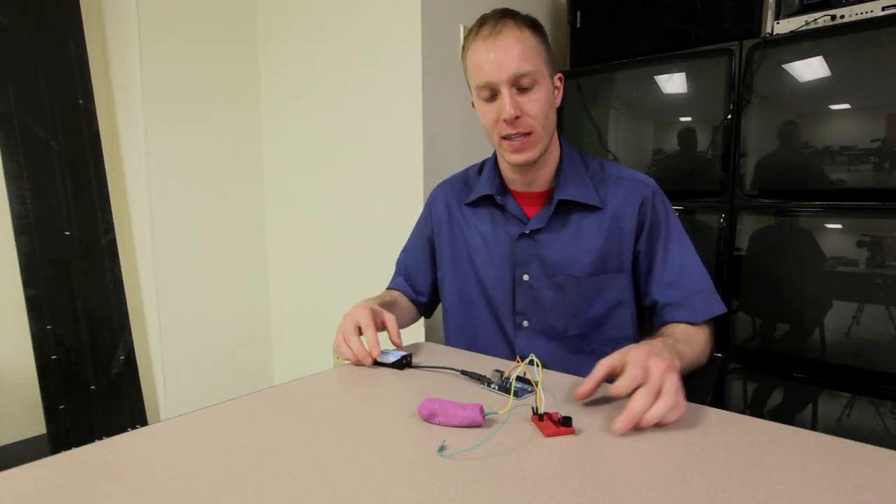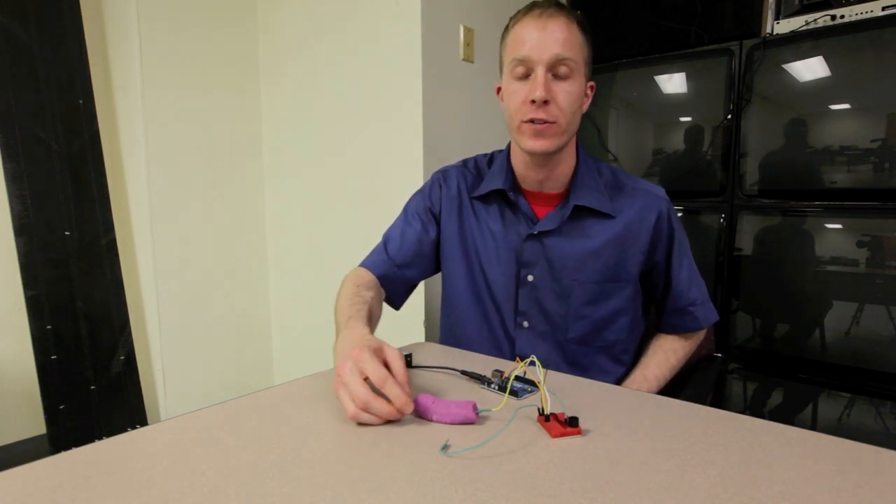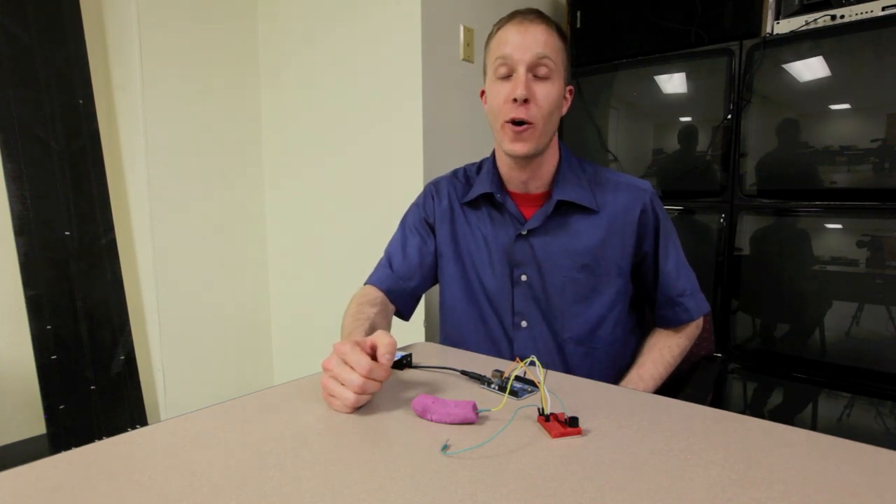In this circuit, we have an Arduino, a nine-volt piezo buzzer, and then our squishy circuit is acting as a variable resistor in a voltage divider. Now we're going to have our squishy circuit specialist show us how it's really done.